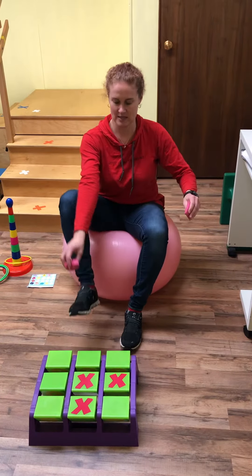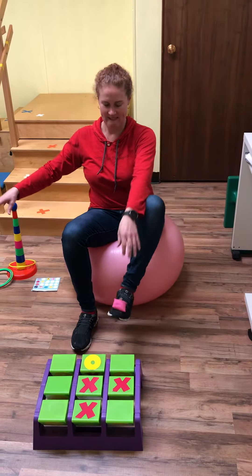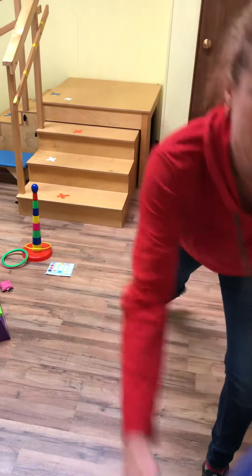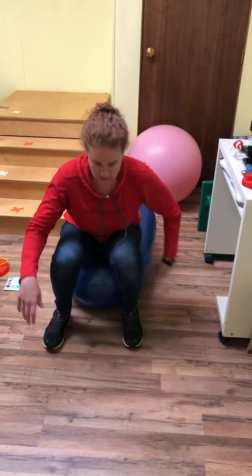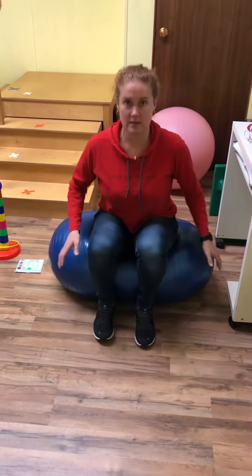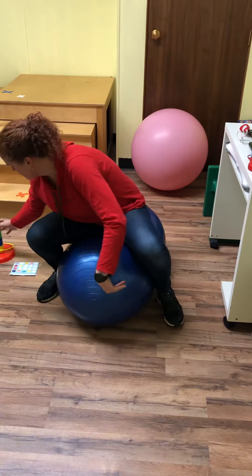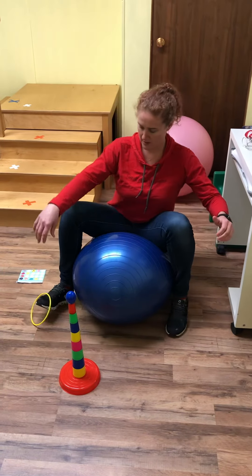The ball is obviously going to be harder than the peanut. This is a large peanut — you can sit like this, or sit on the end to make it easier. The peanut is easier because there are only two ways it can roll, as opposed to the ball which can go in all directions.